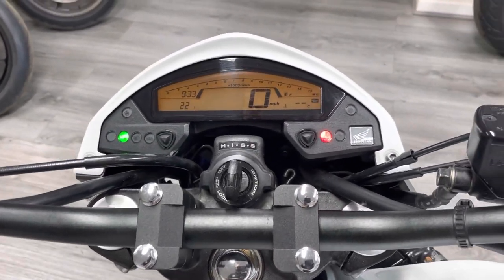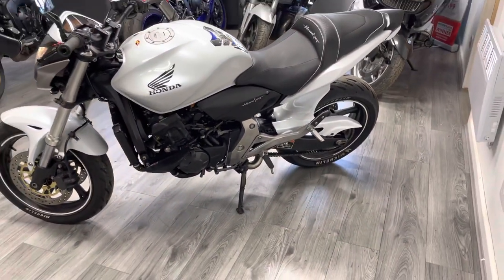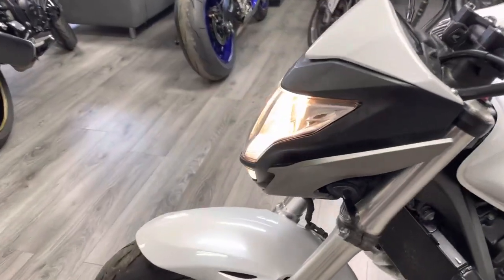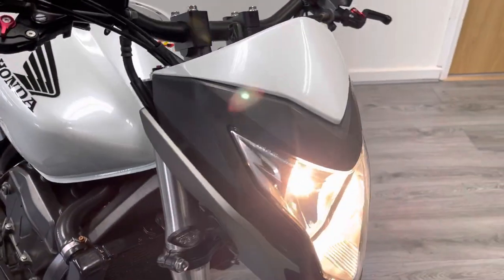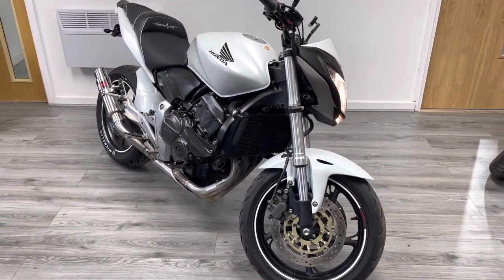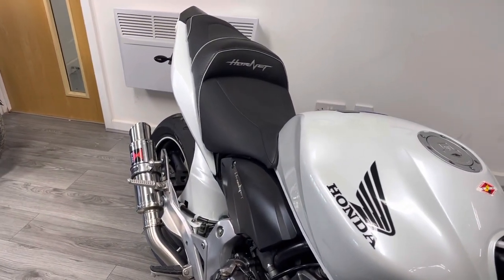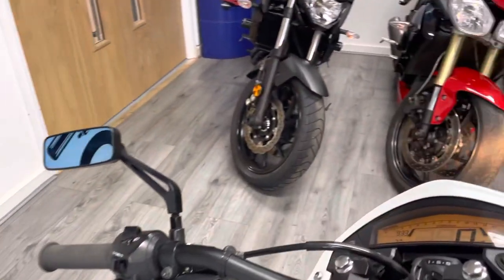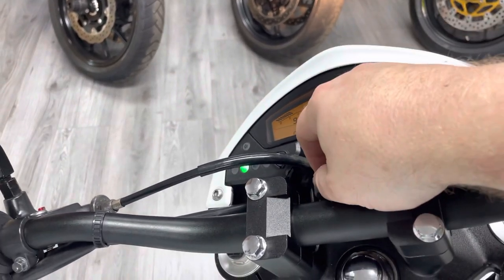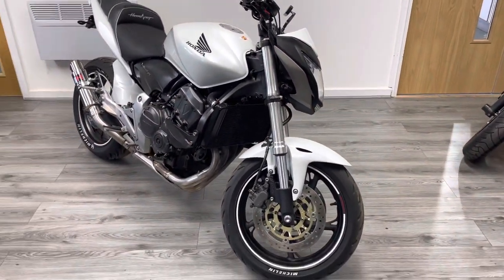Let's give it a start up for you. I'm not sure if the camera picks this up but it does sound absolutely brilliant — people are definitely not going to miss you coming down the road.